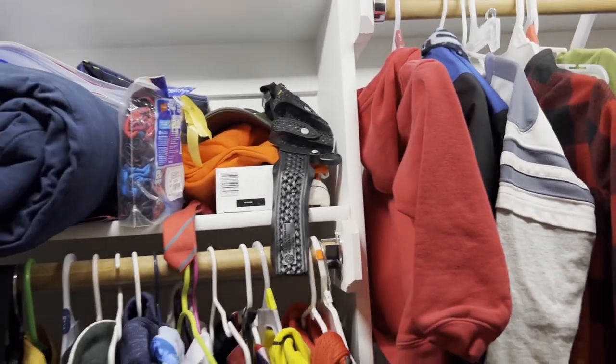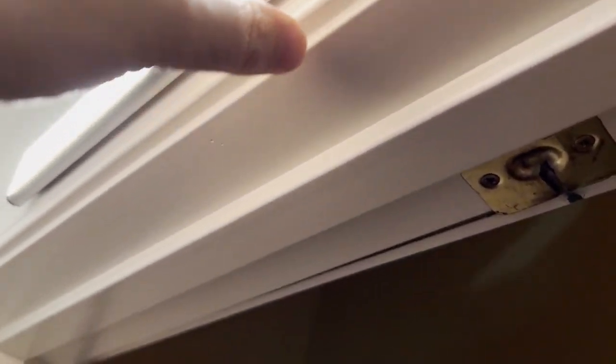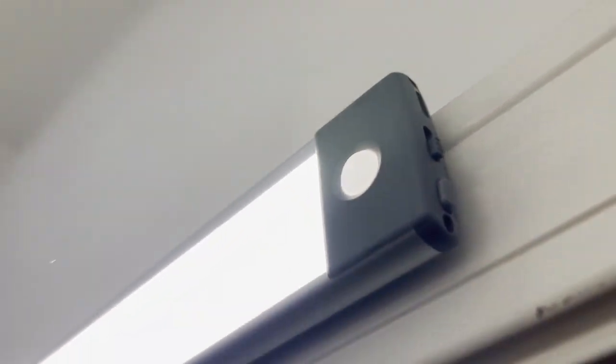They do a fantastic job. I like the fact that they're on a magnet base so I can easily take them down to recharge them. Right there is the sensor — it's a really, really nice option. So there they are, the closet lights. I hope you enjoy them as well.